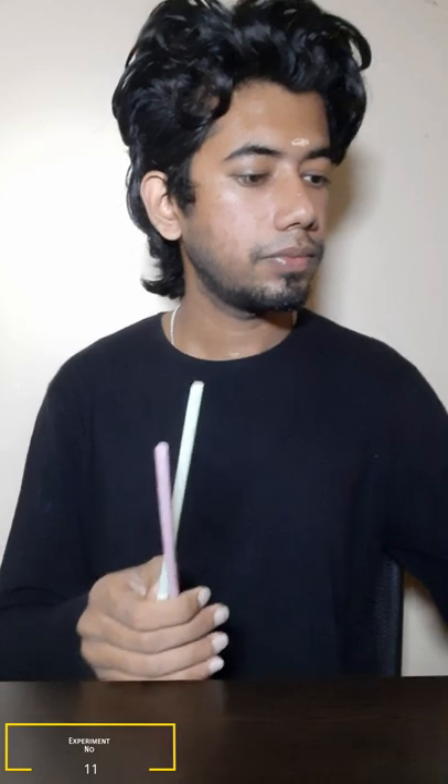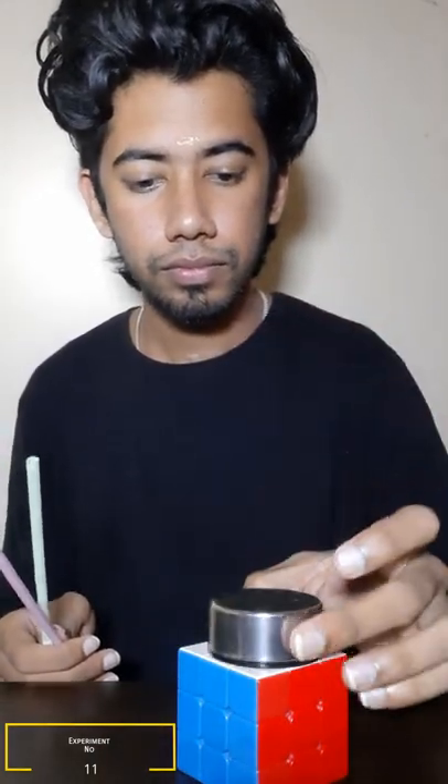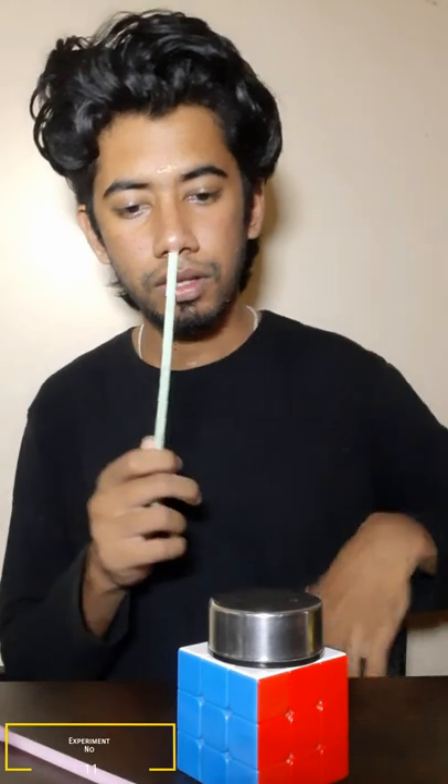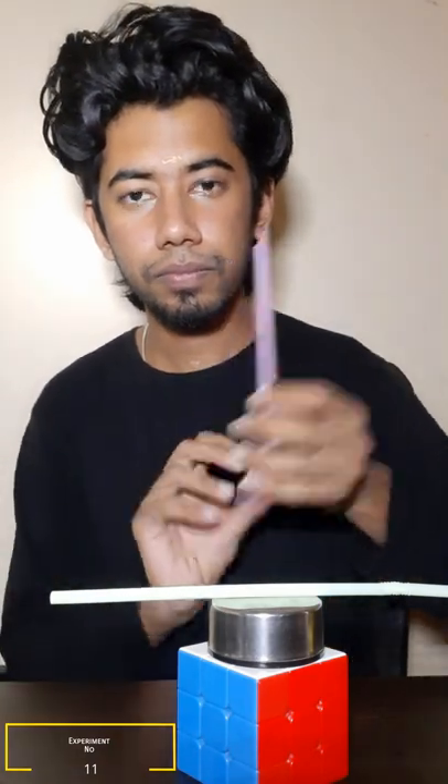Okay friends, let's take a straw for this experiment. For just a support, we have a Rubik's cube. We have to rotate it. We have to use cotton or silk. Let's take a look at this method. We have to use a static energy method.